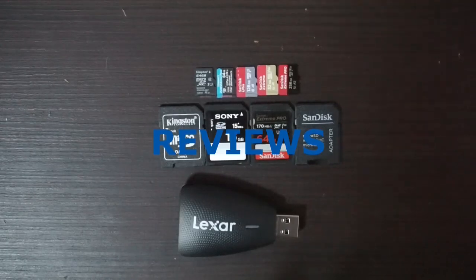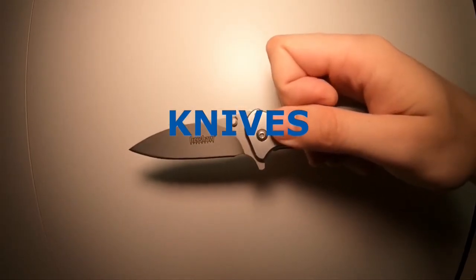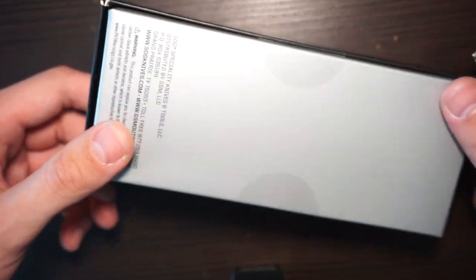Hello everybody. Welcome to the unboxing of the SOG Terminus XR G10.